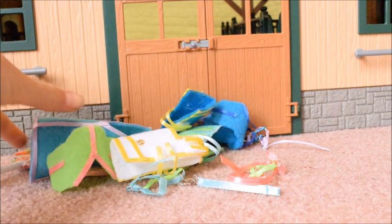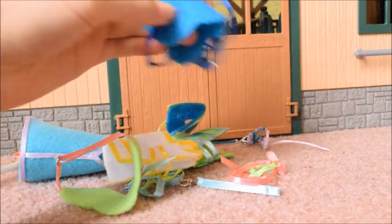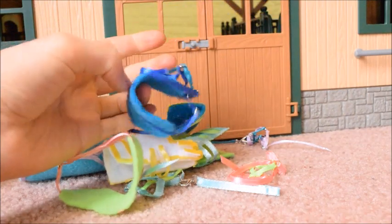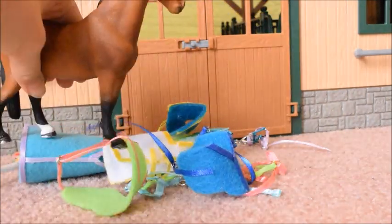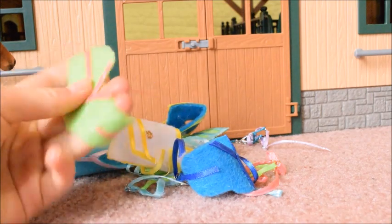I am so excited — I just need to decide what we're going to put on first. I think we'll do the bareback riding sets because it looks like there are two of them here. I believe these will fit on average adult horses, so I have Dixie and I'm going to start with the pink and lime green one.